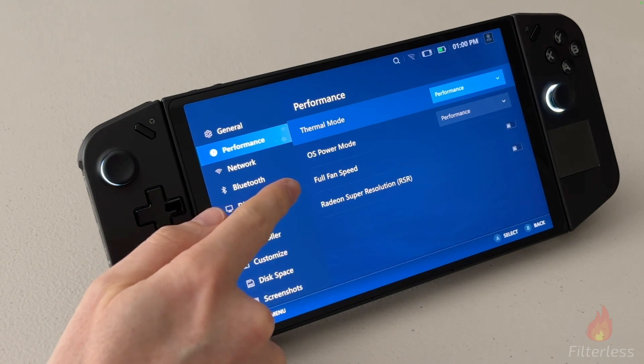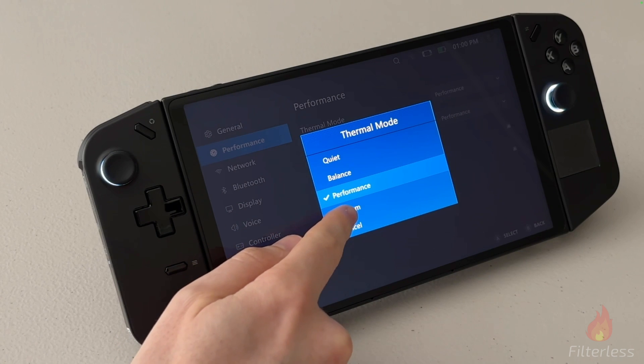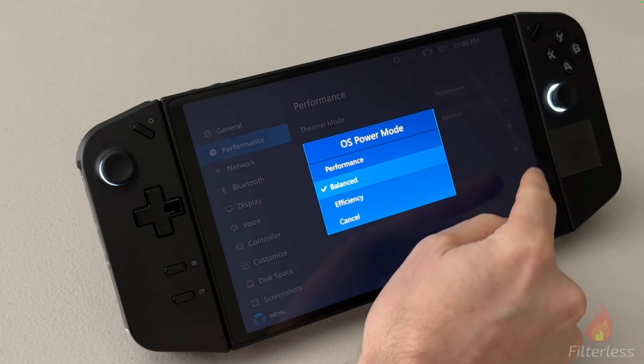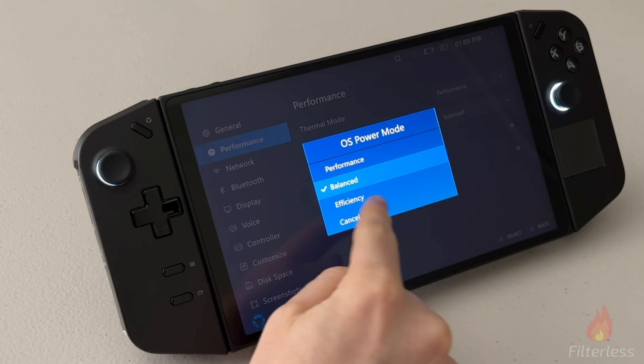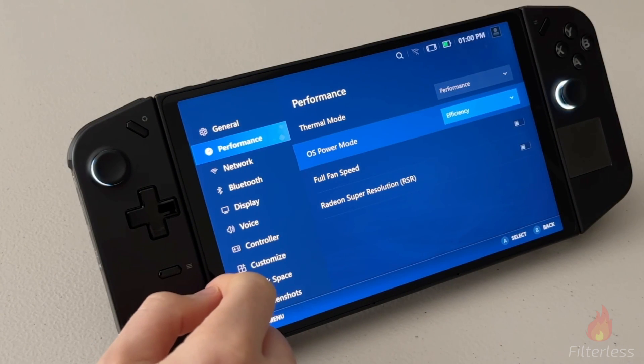You might be wondering what the difference is in quiet, balanced, performance, and custom mode for the thermal mode, as well as the OS power mode, and if you should use performance, balanced, or efficiency — and we're going to be testing all of that today.